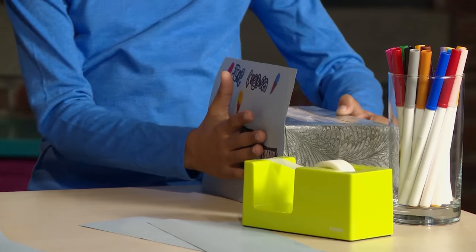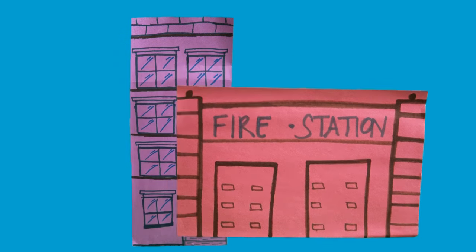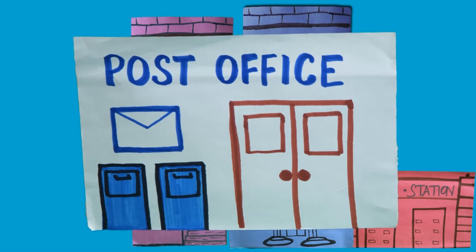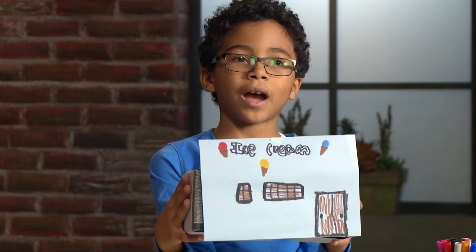Tape the construction paper on the tissue box. Press the paper onto the tissue box. Let's draw all our different buildings: skyscraper, fire station, bank, an apartment building, post office, pizza parlor. Now you have your buildings.